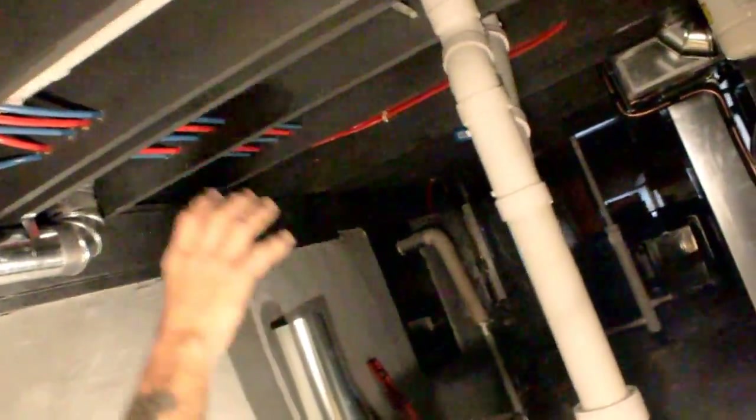This goes outside for your hose bib. You might get confused because the drain goes through the wall — that's why your kitchen sink drains right here, but the water supply is over there because it cuts through the wall and cuts over.